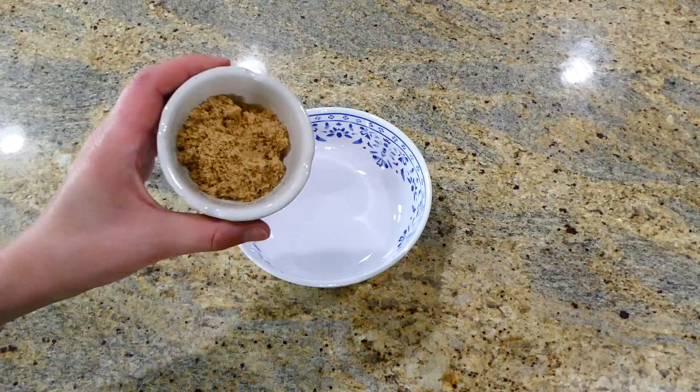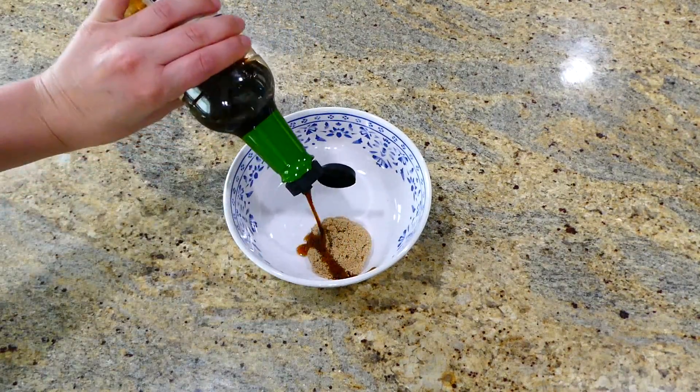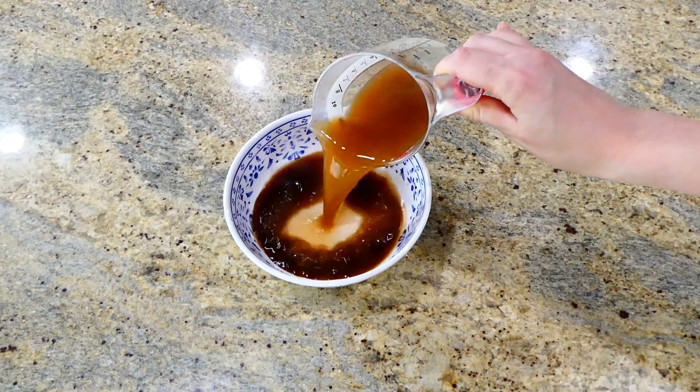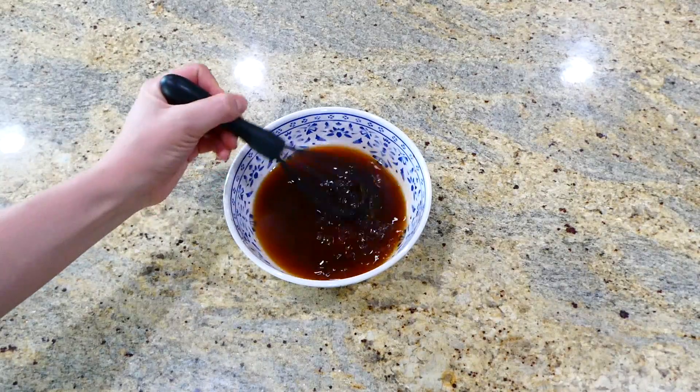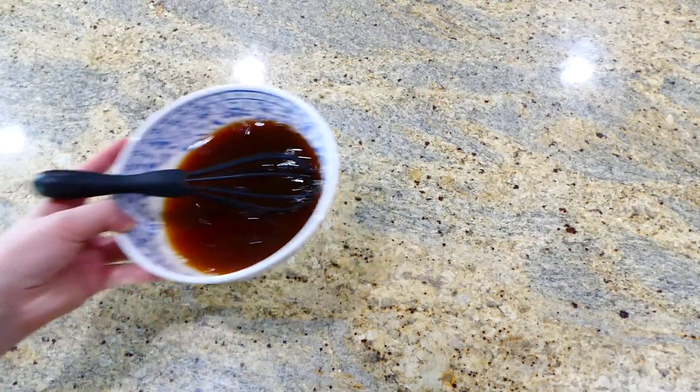Now we're going to start on the sauce while our vegetables are cooking. To this bowl I added two tablespoons of brown sugar along with three tablespoons of low sodium soy sauce and about a third a cup of vegetable broth. I'm giving this a really good whisk and setting it to the side.